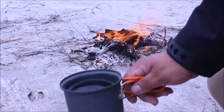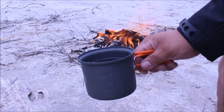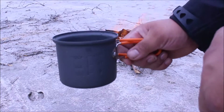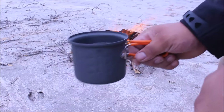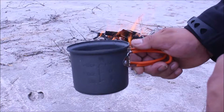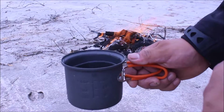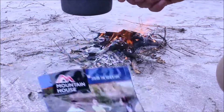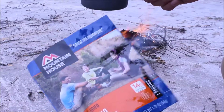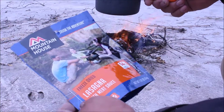I'm gonna boil my water in UST's solo cook cup. It's got these plastic handles on it. I'm gonna put it next to the fire and boil my water. Gotta watch out for these rubber things — it might melt, but I'm gonna give it a try. I'm having my lunch by Mountain House, the lasagna with meat sauce.